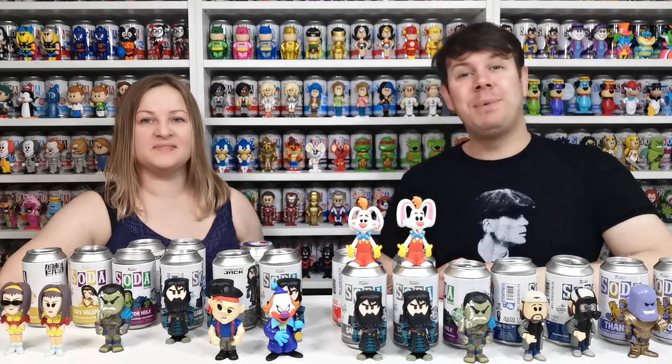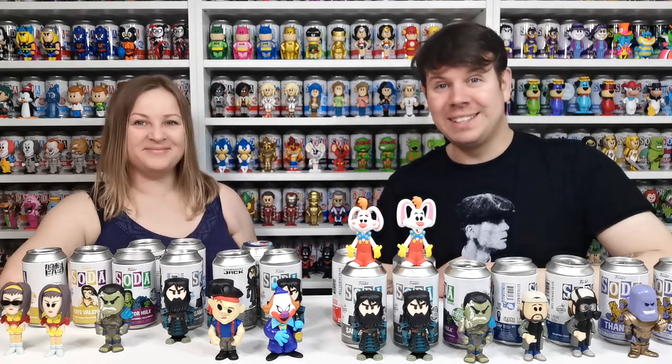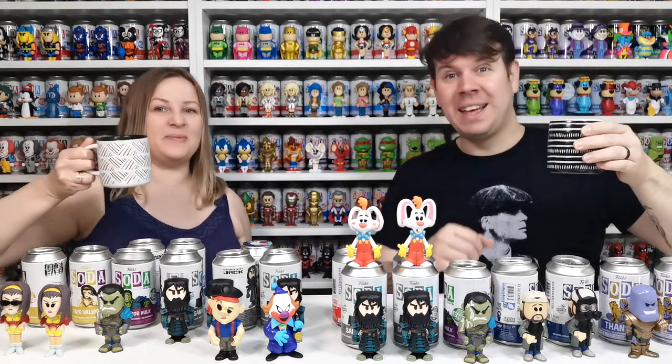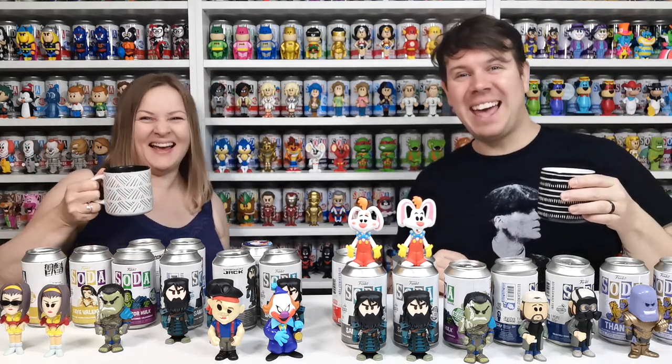Can't wait to keep doing these videos with you guys. I hope you liked this video and we'll see you on the next one. We're going to finish off our Starbucks Mochas — see you again soon, take care, bye bye!